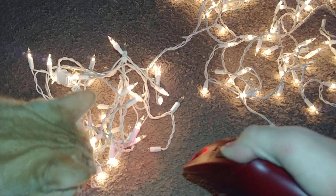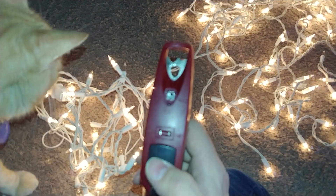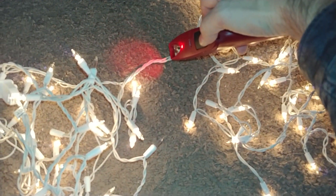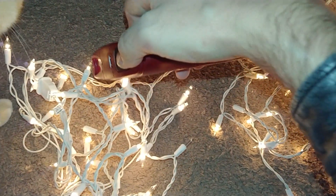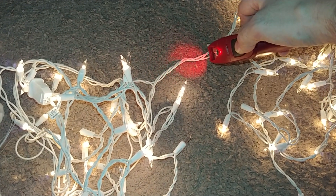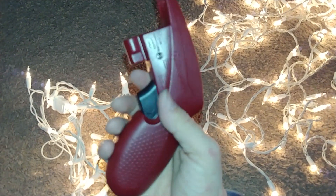Oh my God, I fixed my lights! And it can also entertain a cat. Here's the cool part — this also tells you where the fuse is, or where the electricity is flowing. If I hold down this... that constant beep shows you that the voltage is good. What a nifty little tool!